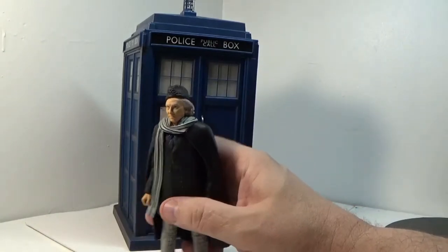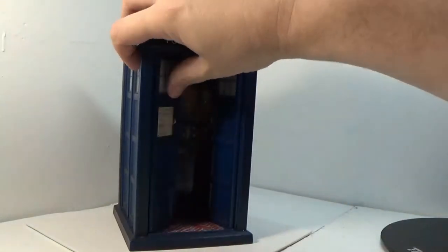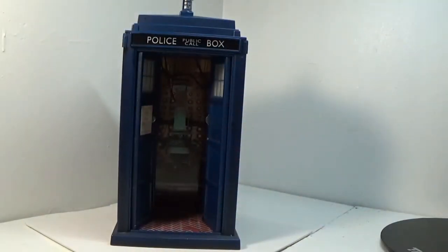When they go inside this call box in the show, it is a giant, massive spaceship, basically. It is as big as you need it to be, as big as you can imagine. That's one of the things about Doctor Who — a lot of stuff is whatever you need it to be at the time, whether it's the sonic screwdriver or the TARDIS. But it is a time machine that can fly, travel through space. You can do just about whatever you can imagine with the TARDIS.